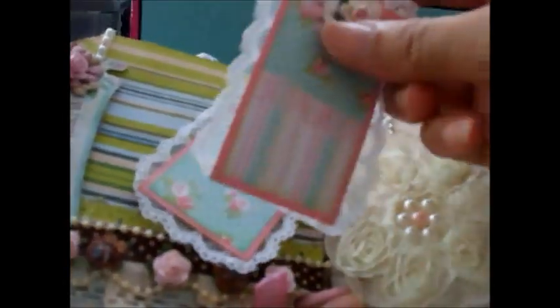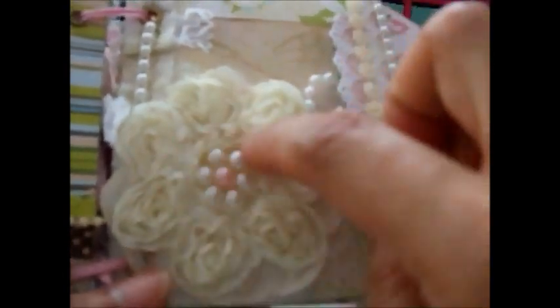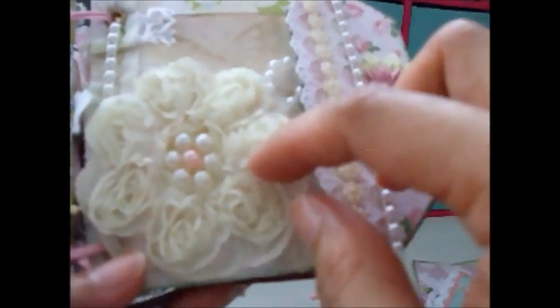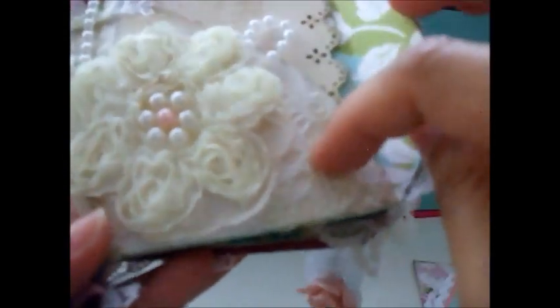There are also two tags here embellished with laces, and some Prima flowers that I had in my stash — the tiny ones, and they look very cute. This one is a rosette trim — individual small trims that I cut one by one and joined together into one big one, then added some pearls.